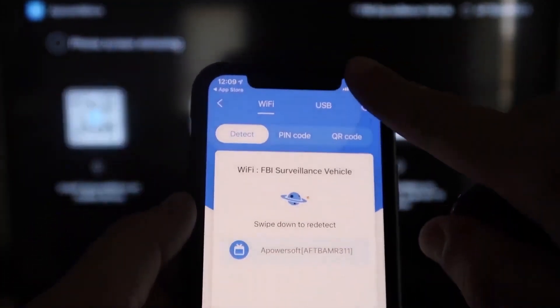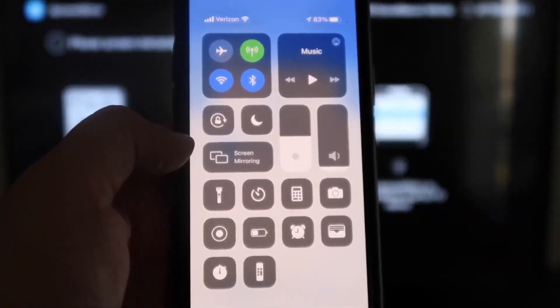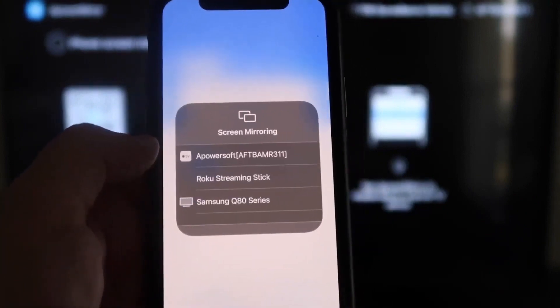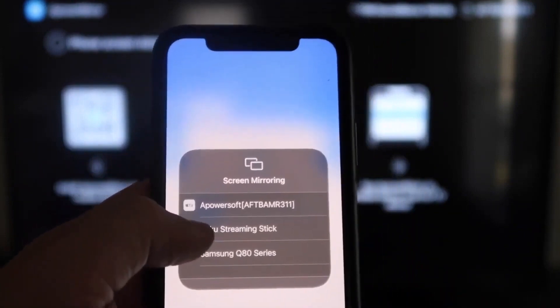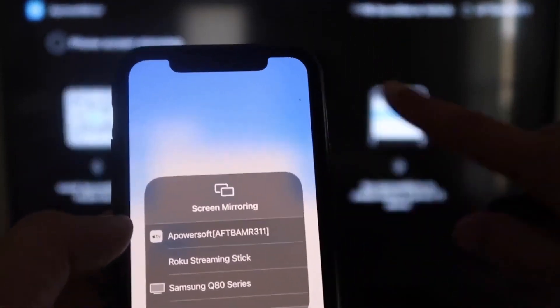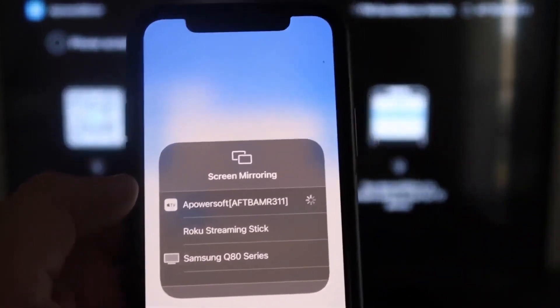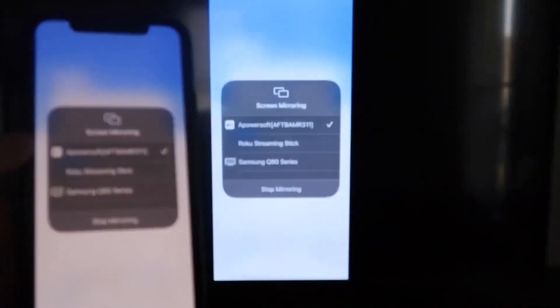Next, swipe down from the top right corner of your iPhone. It'll bring up all these different options, and right there in the middle you'll see Screen Mirroring — tap on that. At the very top you'll see APOWER SOFT, which is what is communicating with the app you just downloaded on your Fire Stick. Click on that.